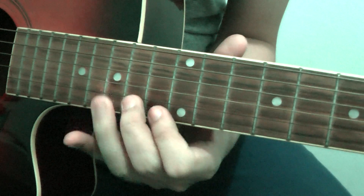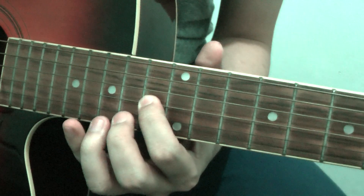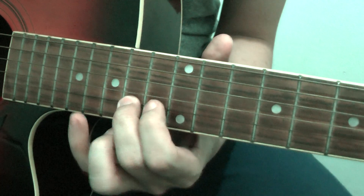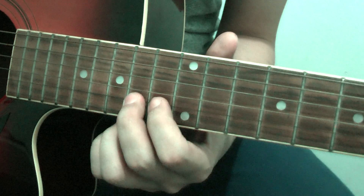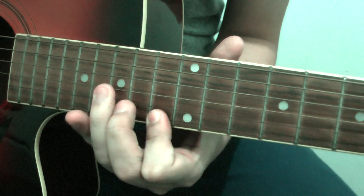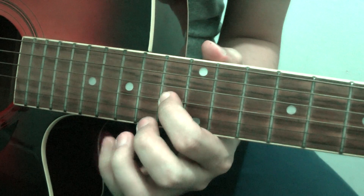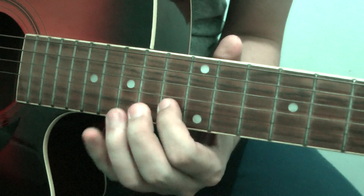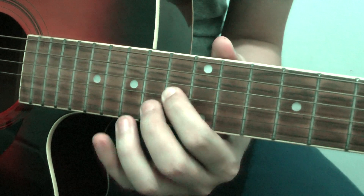Okay, that's the first beat. The second beat will sound like this. Alright, one more time. So you always alternate them both — it goes like this: first beat, then second beat, and then again.